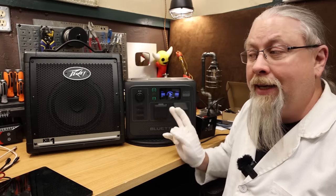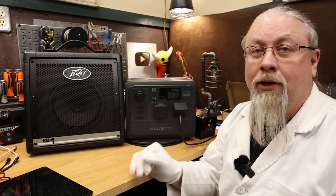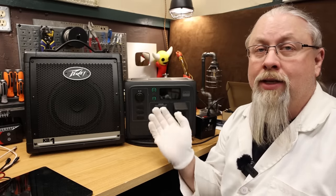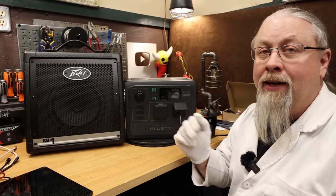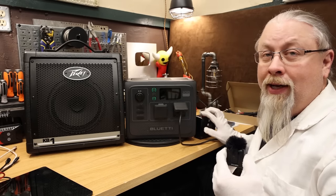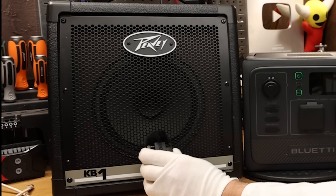Musician's favorite — the amp interference test. This is where we determine if the inverter on the AC60 is clean enough to run a power amp, useful if you plan to use this for a karaoke machine, PA system, or any musical instrument amplifier. It also gives you an idea if it's clean enough for ham radio use. Believe it or not, the AC60 is clean enough to use with power amplifiers. Good job, Bluetti.